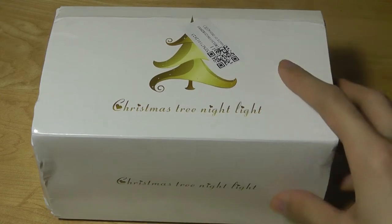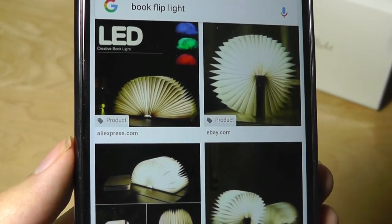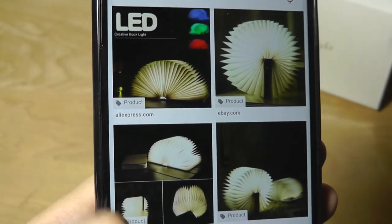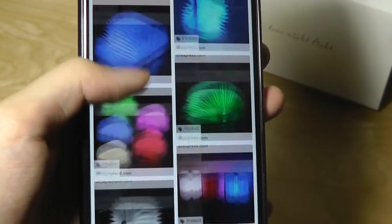There's a pretty common design that you can find that opens like a book, and the pages, when you flip it open, light up using LEDs. This Christmas tree light is actually operating on a very similar principle.